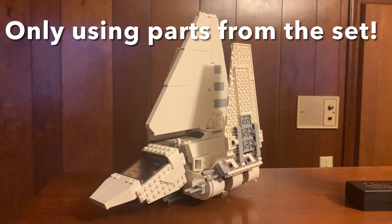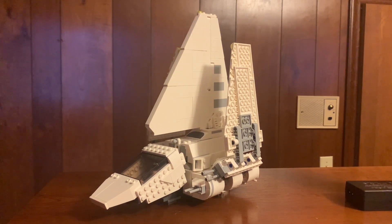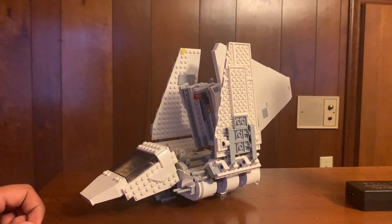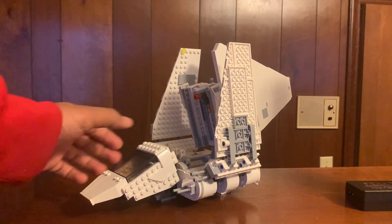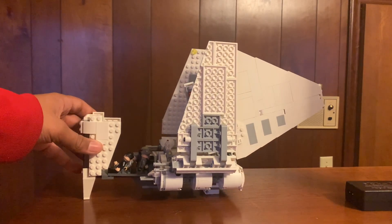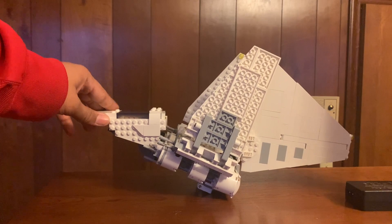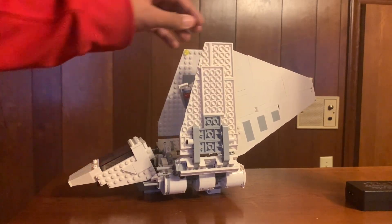Hey guys, Purple Productions here. In this video I'm going to be teaching you guys how to make this mod for the 75302 Imperial Shuttle that actually came out today. I got it from Barnes and Noble a few days earlier and I made it better - it fits four figures instead of one, and there's a lot less stuff down there. Let's get into the tutorial.